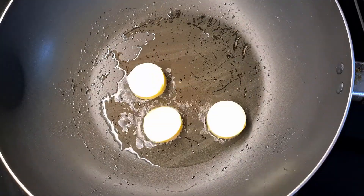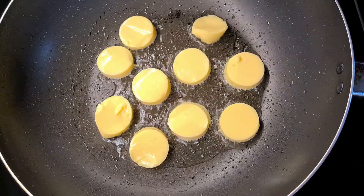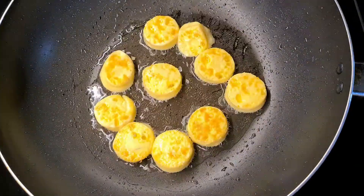We'll start by pan frying our egg tofu. Be sure you don't cut your egg tofu into very thin slices because it's going to break up during the process. Once it's golden brown, just flip it over and we're going to set it aside.